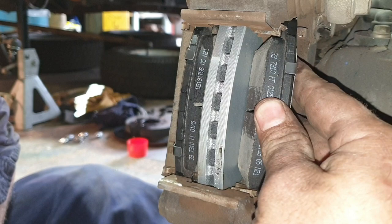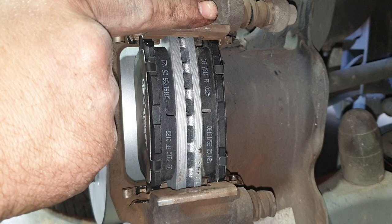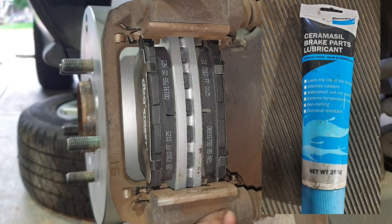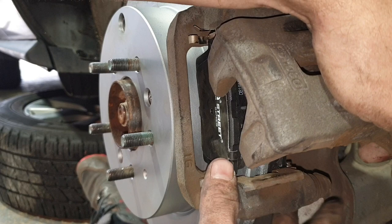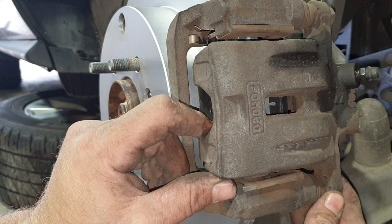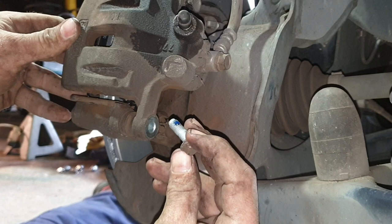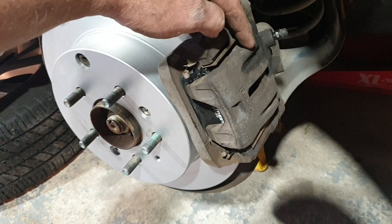I forgot to mention: make sure your slides move freely — where your caliper slides in and out at the top and bottom. If they don't, remove them and apply some brake lubrication on them. Bringing the caliper back down, just watching the piston onto the brake pad, and the other side of the caliper onto the brake pad — that slide has got a little flat section so you need to guide that into place. Reinstall the brake caliper bolt; again, put a touch of medium-strength Loctite on it and tighten that up. Then jump in the car, push your foot on the brake pedal, which will push that piston out and preload up these brake pads.